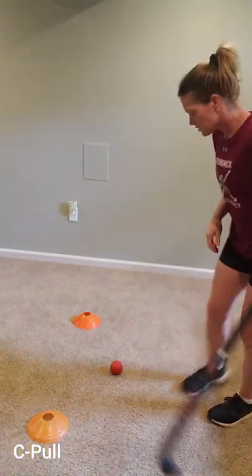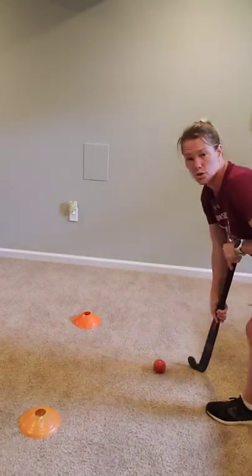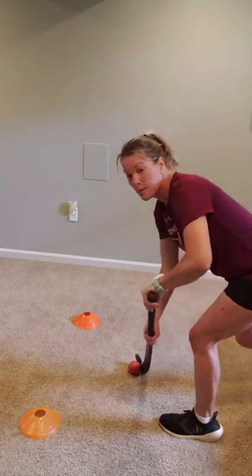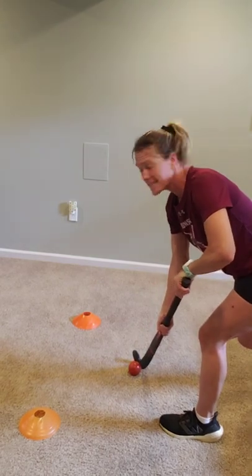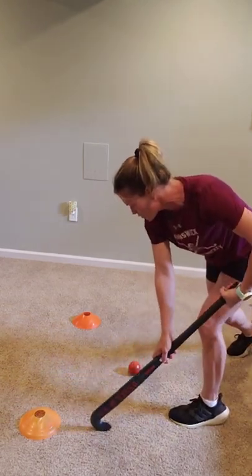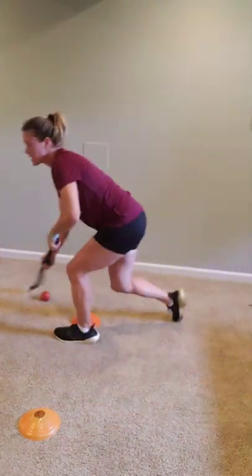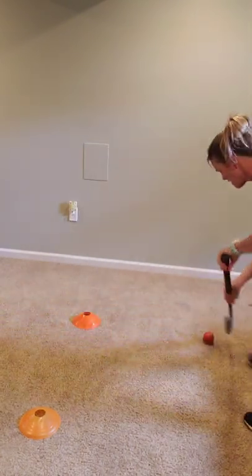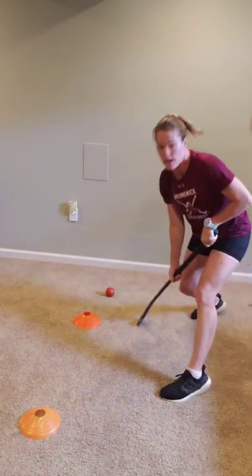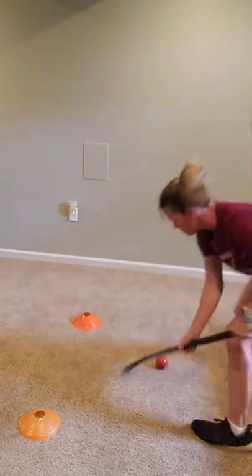C pull. If we were dribbling and I want to be deceptive, I do a C pull. I'm almost going to fake — you come up past your ball, rotate around making a C shape, then pull the opposite direction and go. You want to fake and go. Make it a big C pull and then pull the ball to your right.